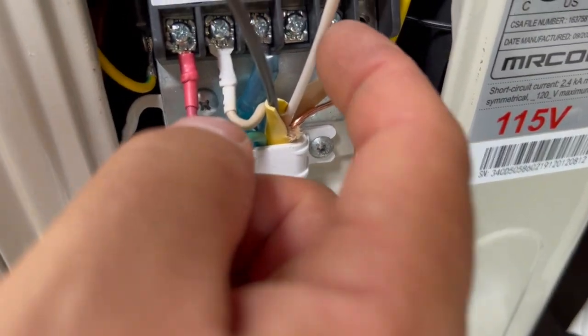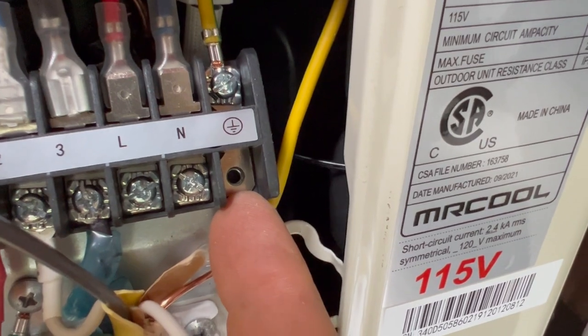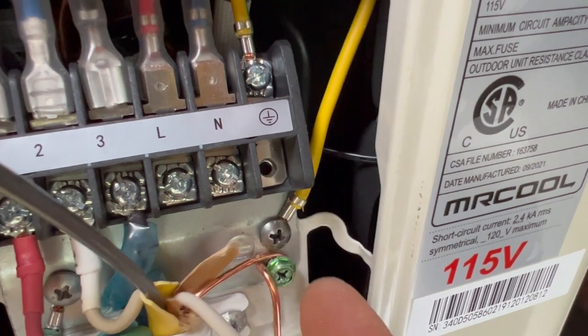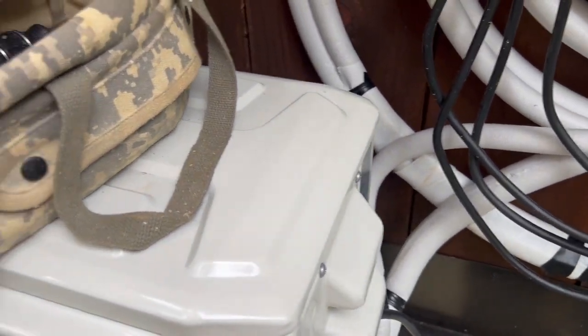Mine is just load, neutral, and ground. For some reason the ground screw is missing, but there is one here on the main body which is just as good, so I attached my ground to there. The cover's back on — I'm done out here.